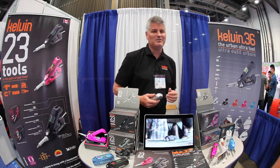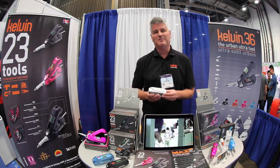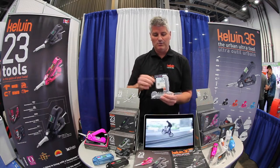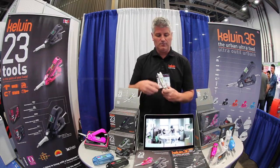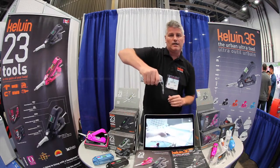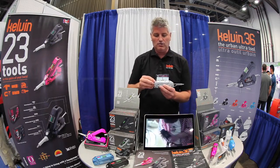Thank you very much, Ken, I appreciate it. So we have the Kelvin 23, the world's first indoor multi-tool — fits in the palm of your hand. It's even been featured in MoMA, the Museum of Modern Art. Pop it open, you've got a 16-bit screwdriver. It's nice and easy to change the bits; you've got magnets on either side so you don't drop them. Pop in a new bit and you're ready to go. If you need a little extra torque, you can lock it in at 90 degrees. Also, if there's an awkward space to get at, it's really cool to have a 90-degree screwdriver.